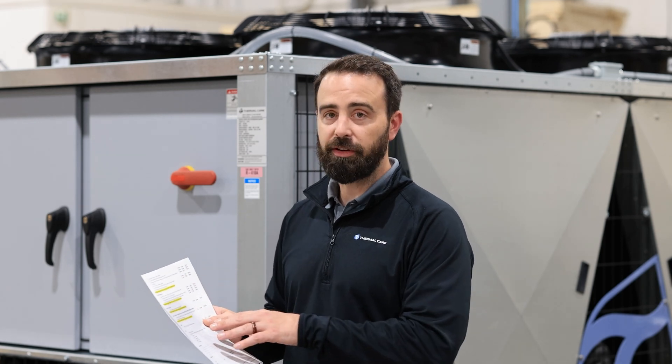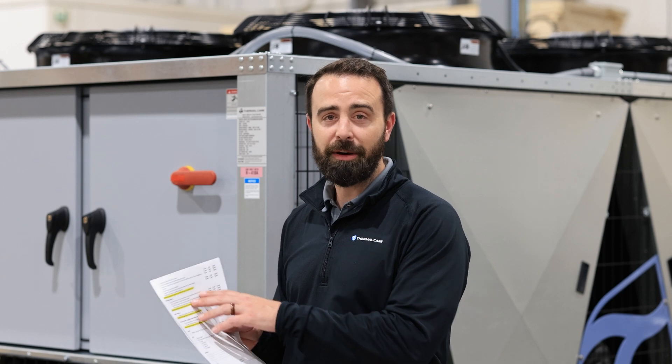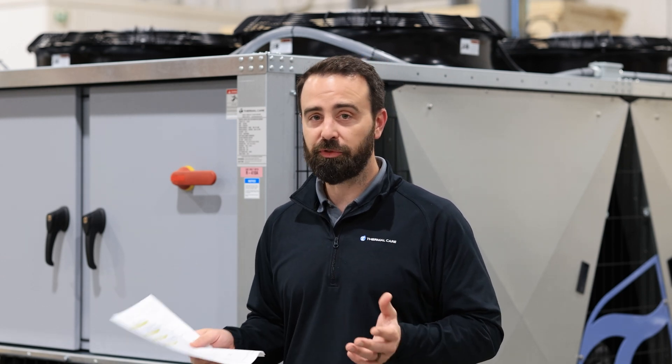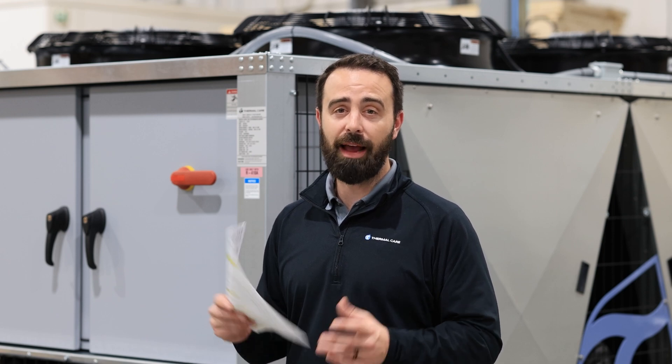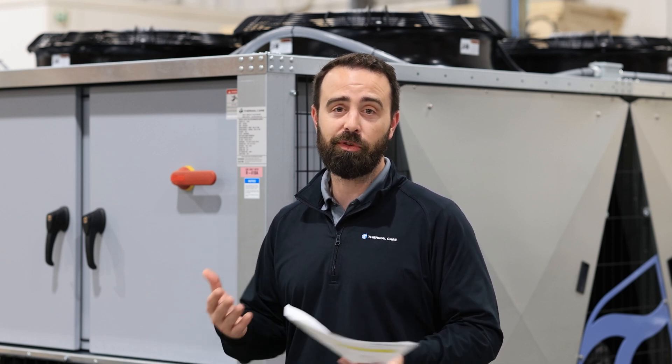And finally, we're on the last page. This page has a few sections that are specific to the system, like primary and secondary — that's if you have multiple chillers that are going to be working together in a system, operating as kind of one unit. Then water treatment, which is chemical processing for the actual heat transfer medium, typically water or a water-glycol mixture.